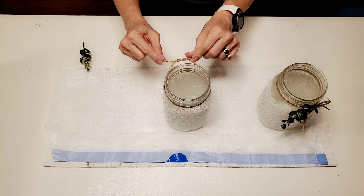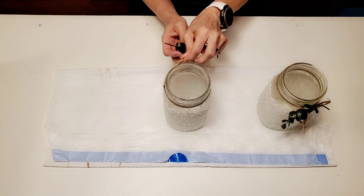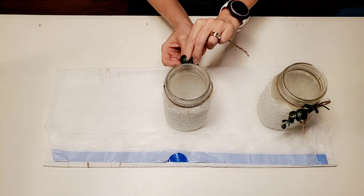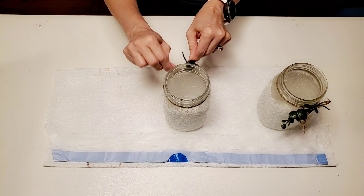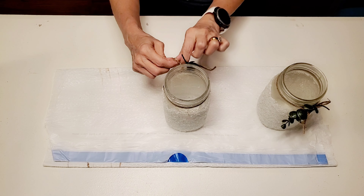I'm repeating this process on the second jar. I'm really impressed with how these jars turned out — they turned out so beautiful. I may leave them out year round. I just love them so much.